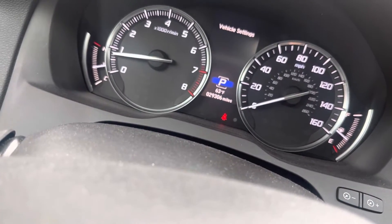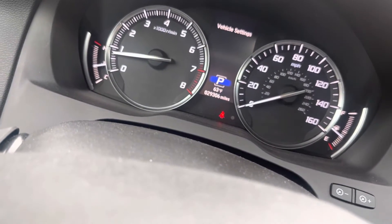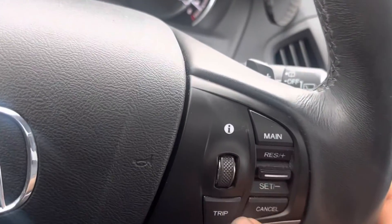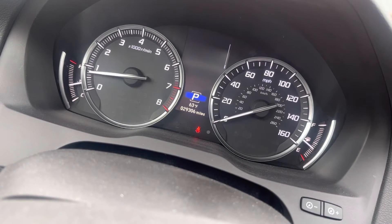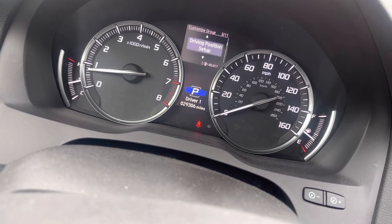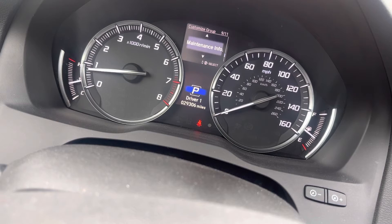I have a 2020 MDX and to reset the oil light there's two ways. You can do it through here using these buttons — just go down to settings, then vehicle settings, and then go down to maintenance and reset it.